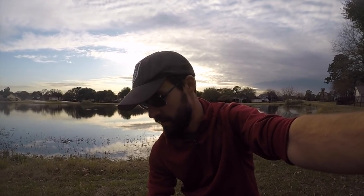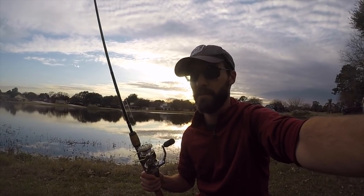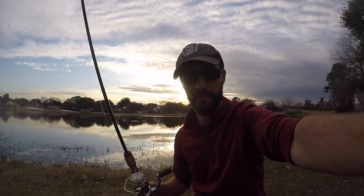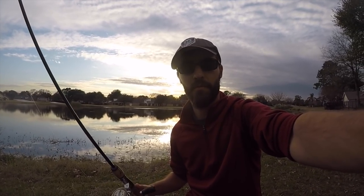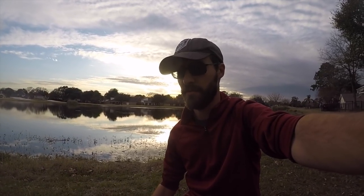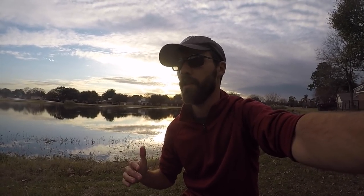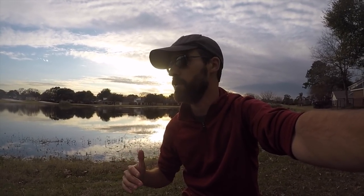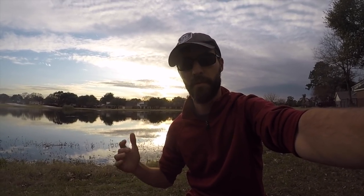I'm going to throw some crankbaits, maybe some jigs. Got my bluegill setup on two pound line. I'll start with that and see if I can catch maybe some bluegill or some ultralight bass, and then we'll switch to either a jig or a crankbait. We've had a couple warm days in a row in South Texas and it's raised the water temperature a little bit. So what I'd really like to do is use a lipless crankbait or a squarebill crankbait to see if those fish are a little more active with that water temperature coming in.